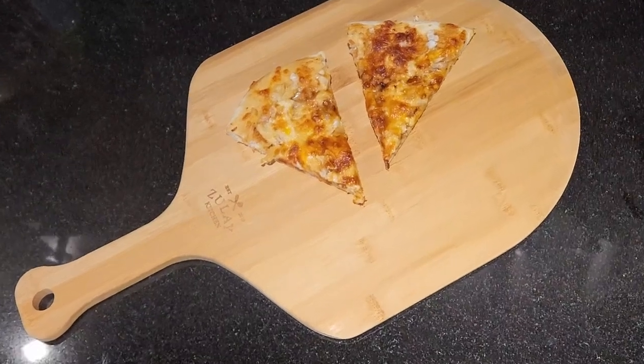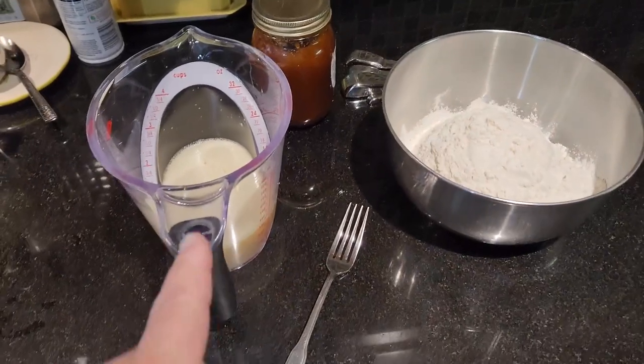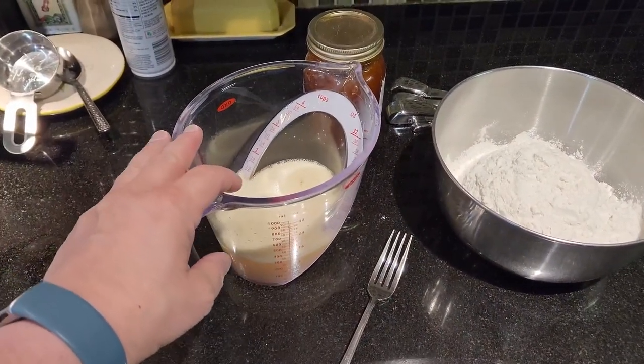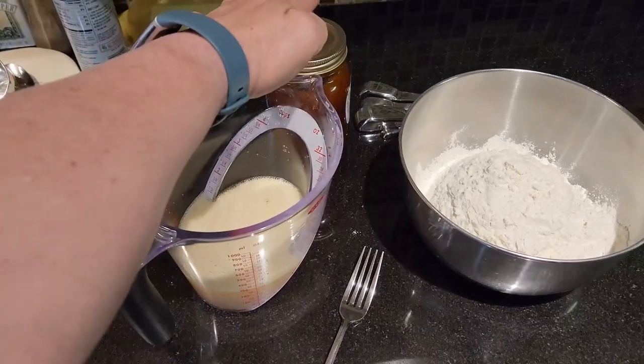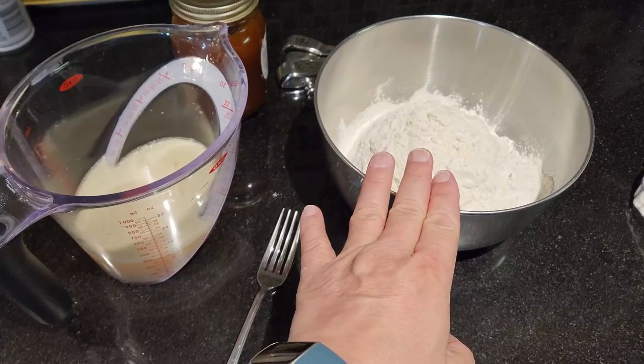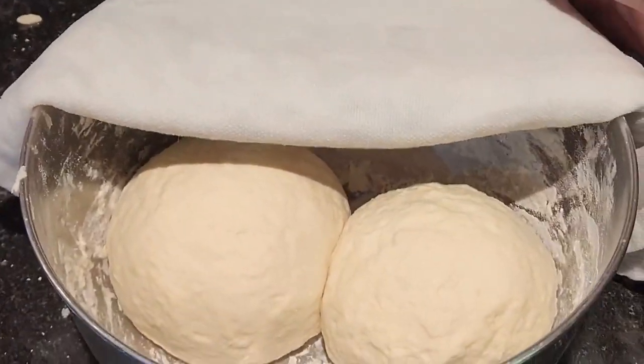I want to share with you my Zoulet bamboo pizza peel. This one is the 12 inch because I'm going to use it to make a breakfast pizza. I use about a cup of warm water and yeast, and I use local honey to sweeten that, and then I use about three cups of flour with some salt and I turn that into a good looking dough.